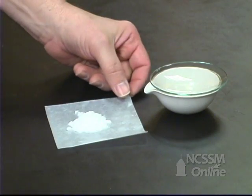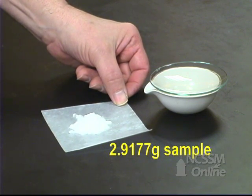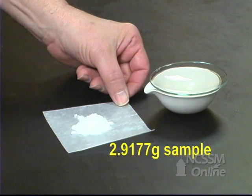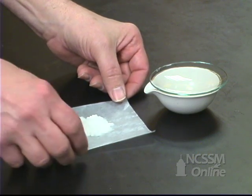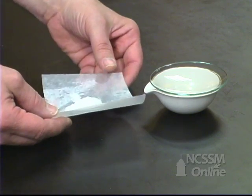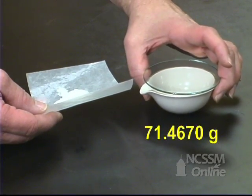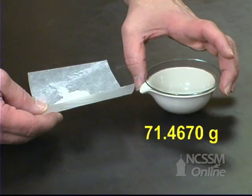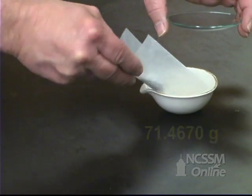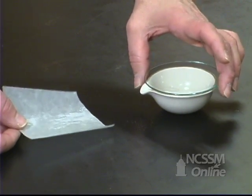We have a two-component mixture of sodium hydrogen carbonate and sodium carbonate. We've massed out about 2.5 grams of the mixture. We're going to take that mixture and add it to an evaporating dish with a watch glass. We've massed the evaporating dish and watch glass previously. We add the solid to the evaporating dish and cover it.